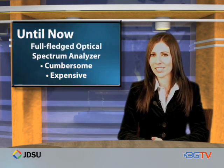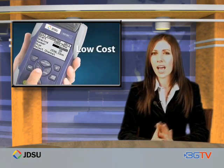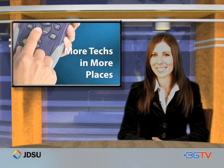Up until now, wavelength measurements had to be made using a full-featured optical analyzer, tough to lug around and expensive to maintain in the field for sure. The OCCs offer a low-cost, compact solution which can place basic analyzer functions in the hands of more techs in more places.